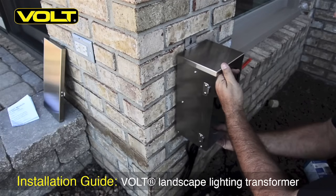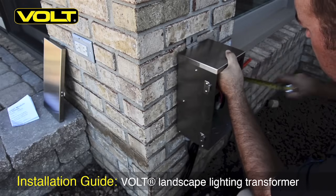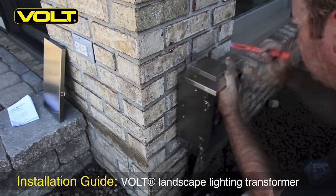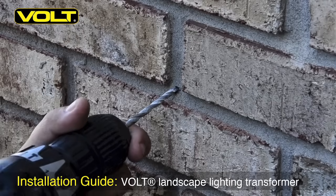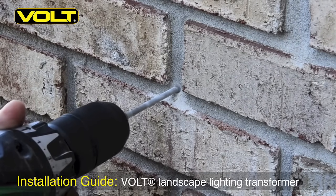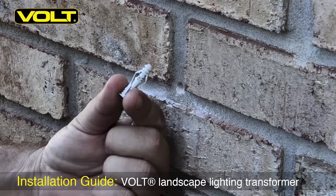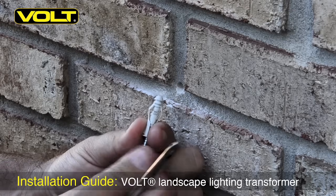Set the transformer in the approximate location where it's going to be hung. We need to have at least twelve inches of clearance below the bottom of the transformer to the ground. Then take your pencil and mark the top hole. In the top hole that you marked, go ahead and take your hammer drill and drill the hole about one inch deep. Then take your masonry anchors and screw and go ahead and insert them in the hole and set them in place.